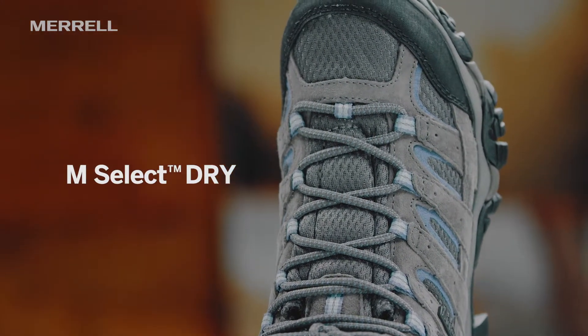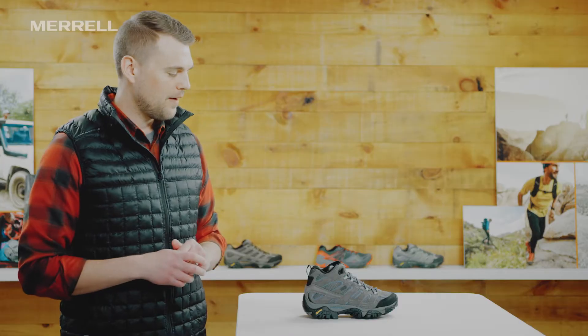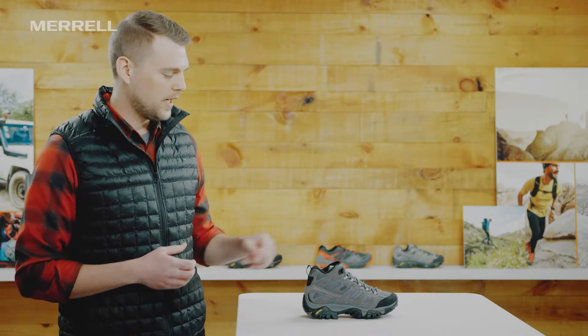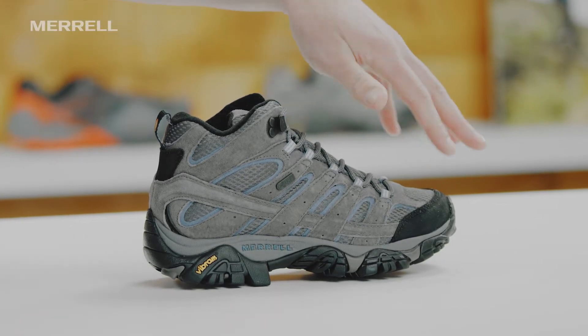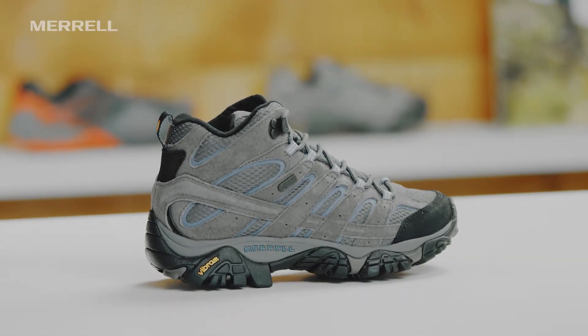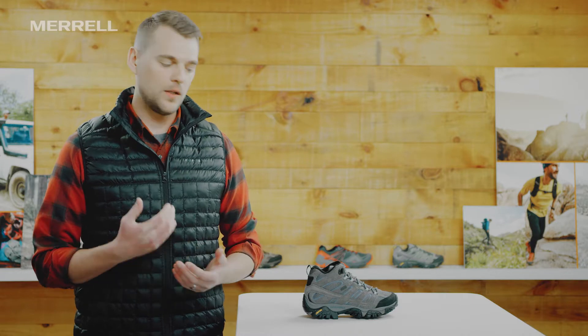It keeps your foot actively dry as you wear it. The Moab is gonna have our typical Merrell fit — it's gonna be snug in the heel, precise over that instep, and really roomy through that toe box. So right out of the box it's comfortable. You can go pick up a pair today and hit the trail.